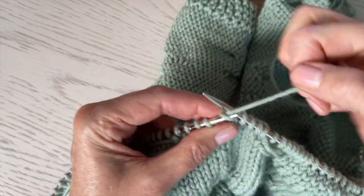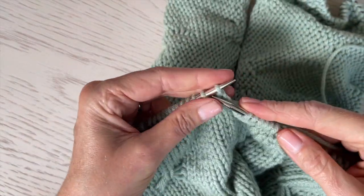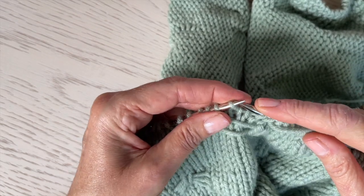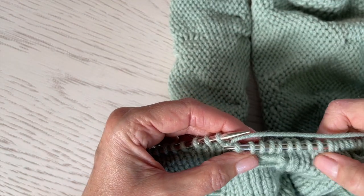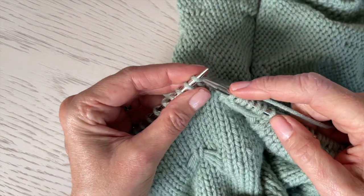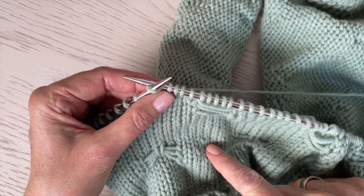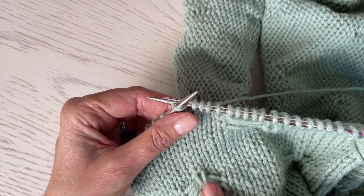Get to the next butterfly. Of course, I'm doing this English style. So I'm going to yarn forward, slip these five stitches purlwise, lay your yarn back on top, being careful not to pull, and then start knitting again. You repeat this across the row, and then on the wrong side, you're going to just purl back. I'm going to go ahead and finish this row, purl back, and then I'll meet you and show you how to do the actual butterfly.